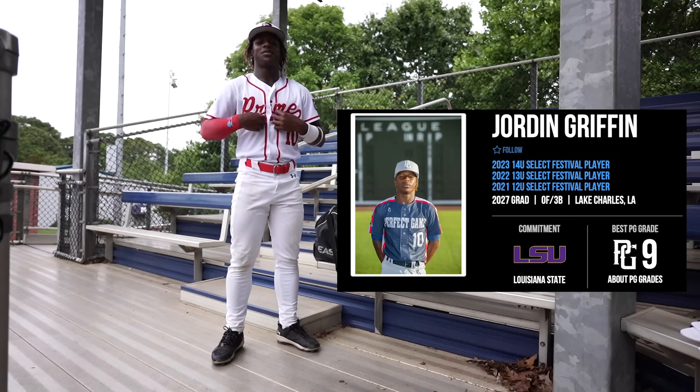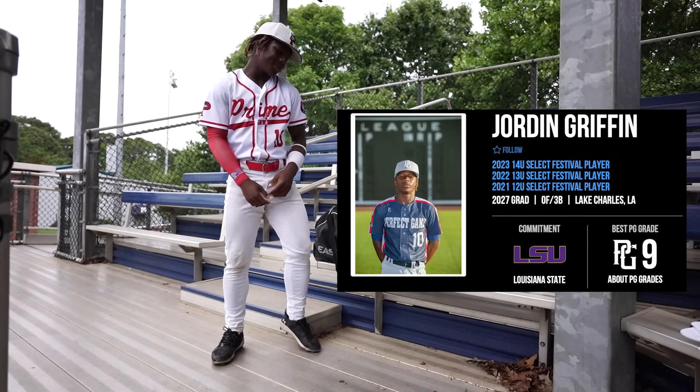I'm Jordan Griffin. I'm from Louisiana. I'm in class 2027. I'm admitted to LSU. I play for USA Prom. And this is my baseball bag.